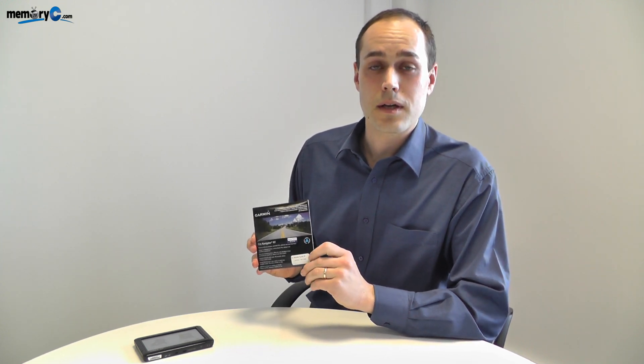Welcome to MemoryC TV. Today we're going to be looking at installing a map update in a Garmin GPS sat-nav.